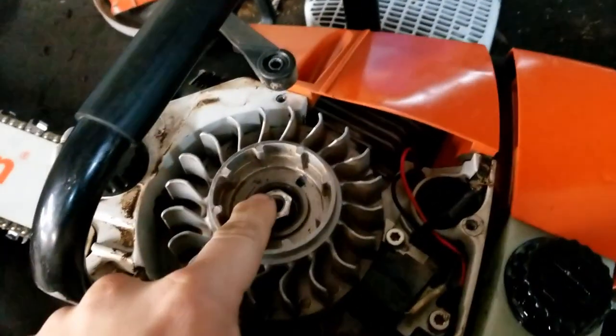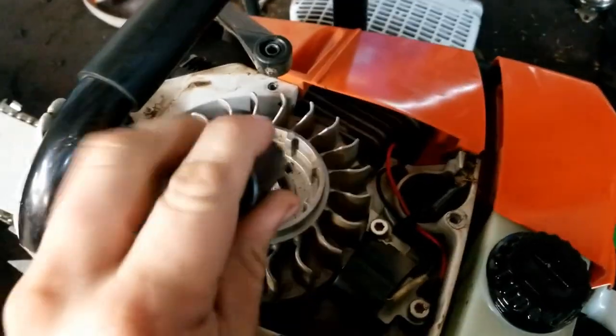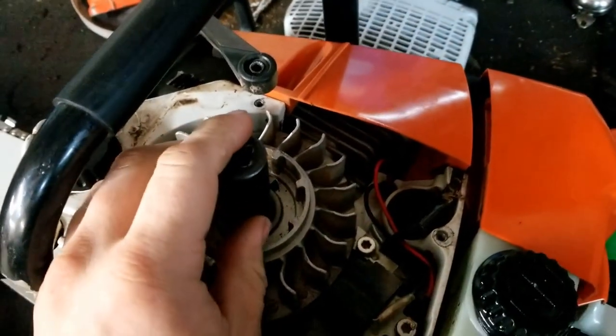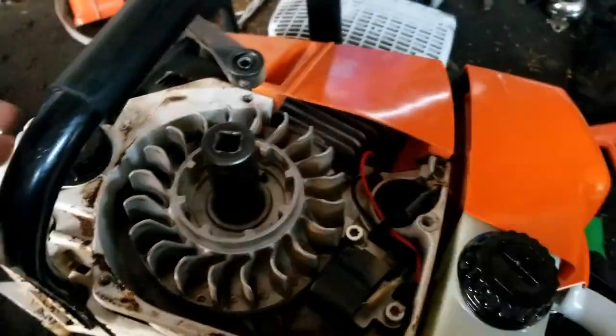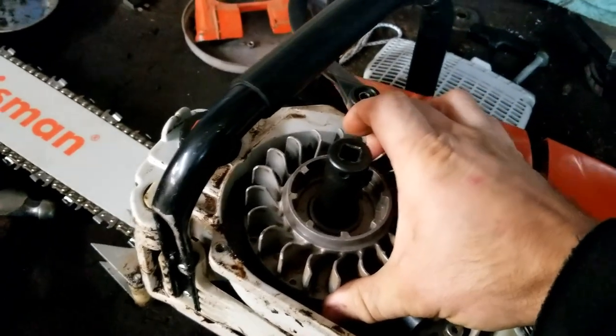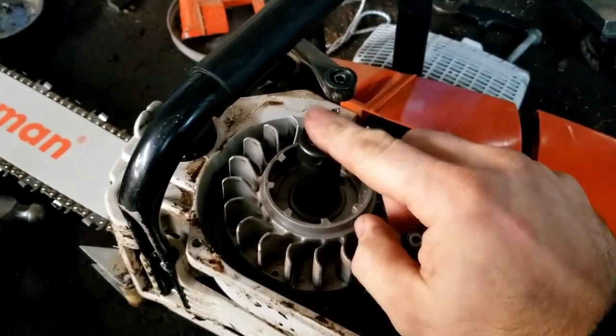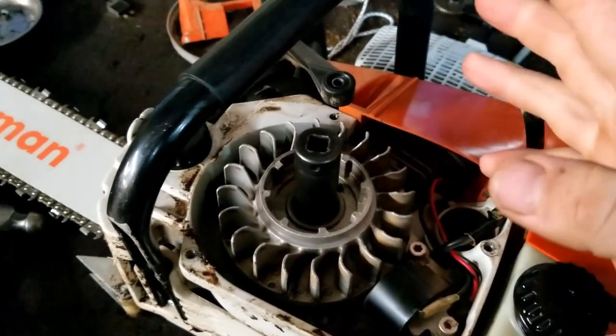To remove this flywheel, now that I have the nut off, I put the nut back on just a couple threads. On some saws, you can put the nut on there, then hold the saw up by the flywheel, and then take a hammer and tap on the socket, and that will knock the flywheel loose.